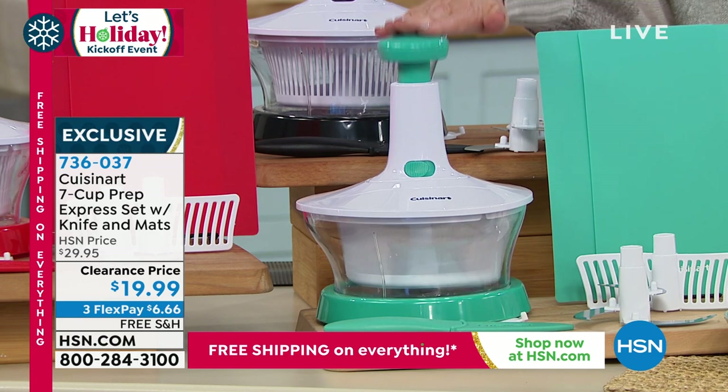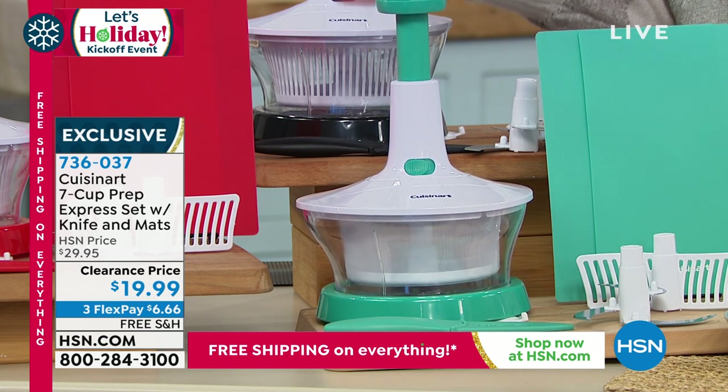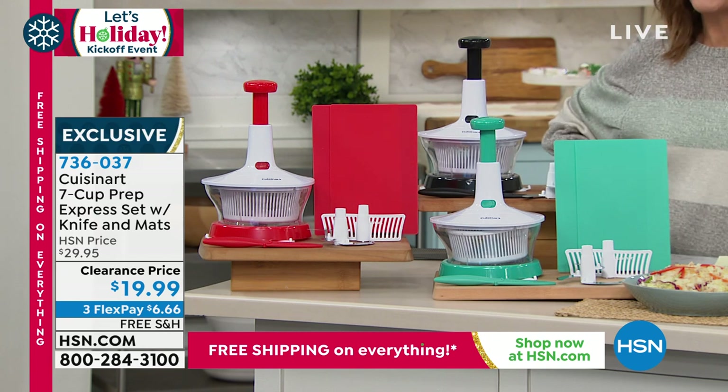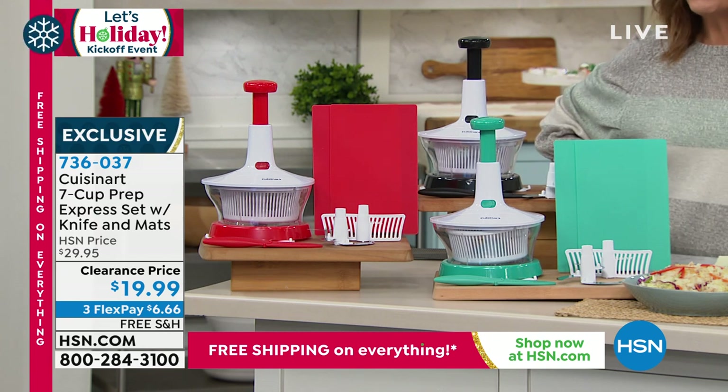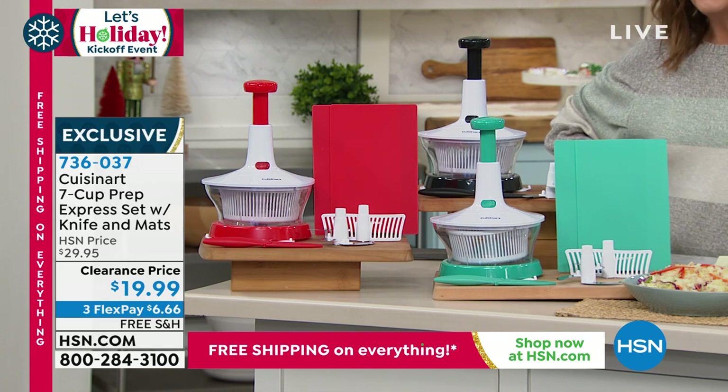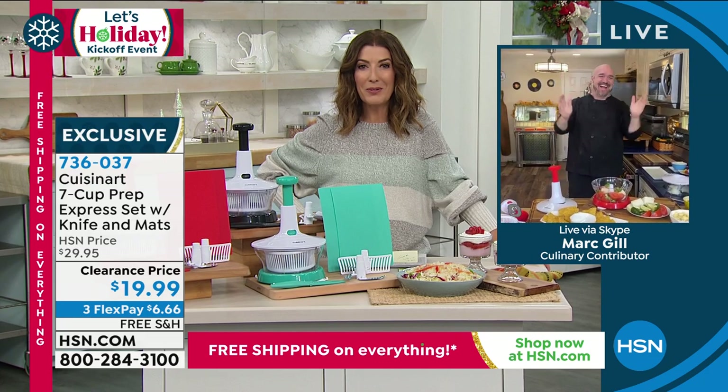It's now $19.99 and we have it on free shipping for the first time ever. I'll tell you a little bit more, but first we need to go out to Mark Gill so you can see what this can do for your kitchen and how it can help with all that holiday prep. Mark Gill, there he is, our award-winning television spokesperson.